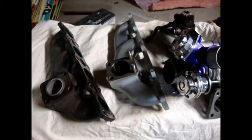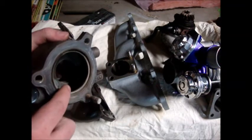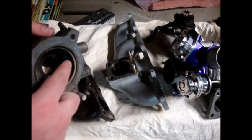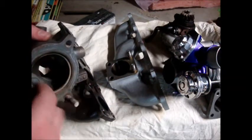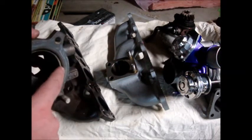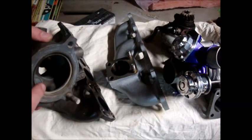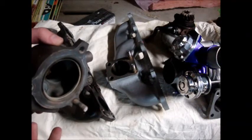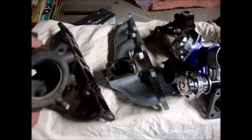Here's the factory turbocharger unmodified — this isn't touched by GrimSpeed yet. You'll see there's this lip here, and that lip reduces the flow from 2.5 inches, which is the surface here, down to 2.34 inches. That's a reduction you don't need, especially considering that as soon as it gets to the O2 pipe it enlarges again.